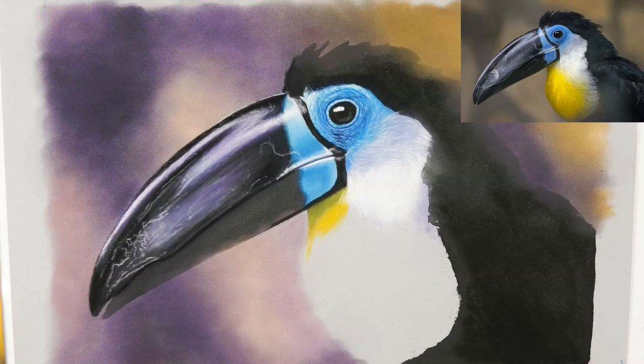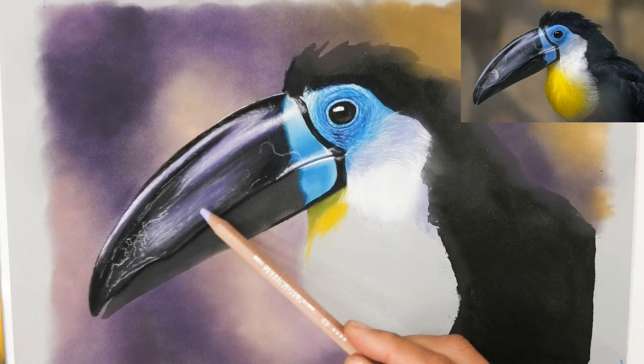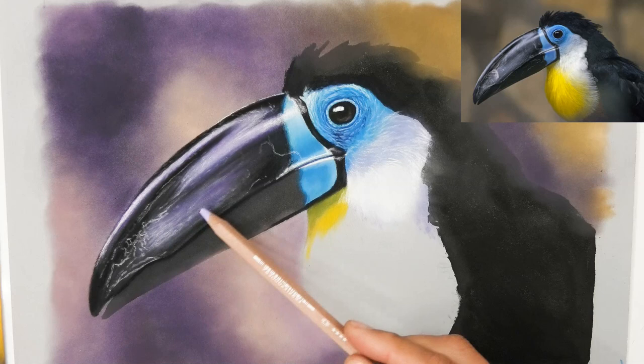Now you can see the difference between the top beak and the bottom beak — that's just the black gouache on the bottom. What I'm going to do now is just indicate a few more of these details, these bits of texture on the top beak.